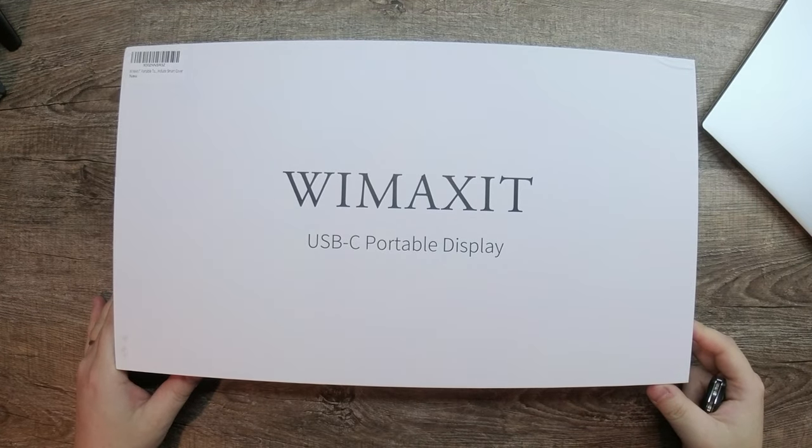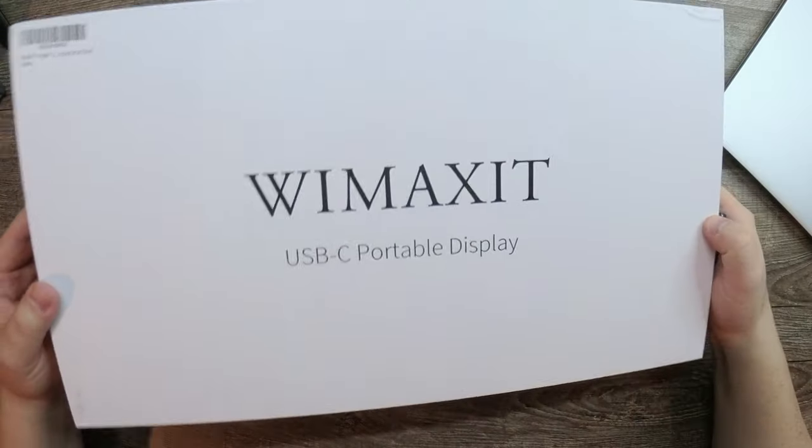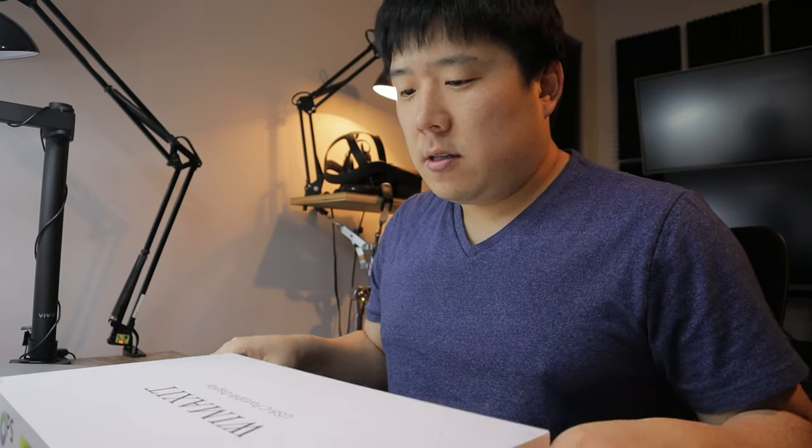Wim A-X-I-T or Wimaxict? I'll probably butcher that. So this is a USB-C portable display. They have sent me this as a product sample for me to showcase to you guys.